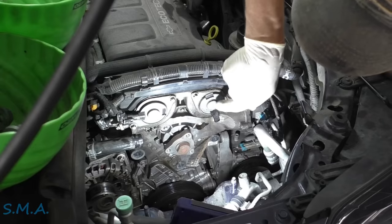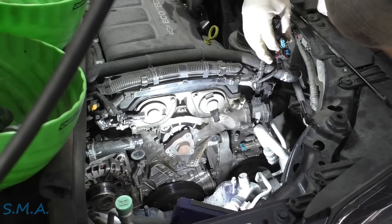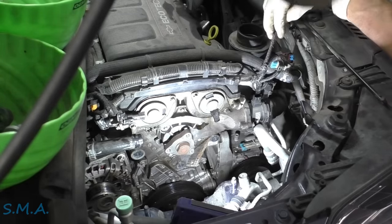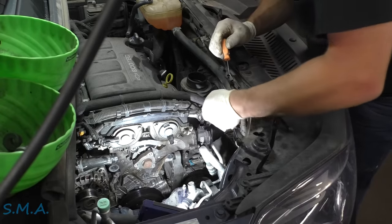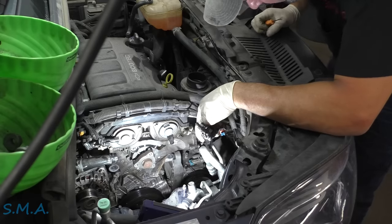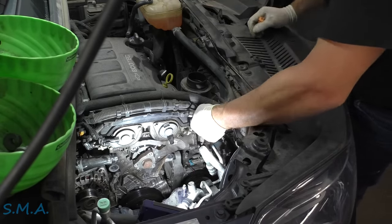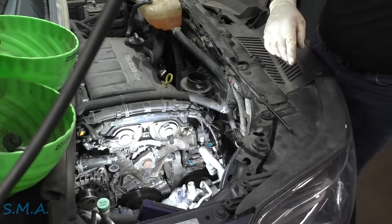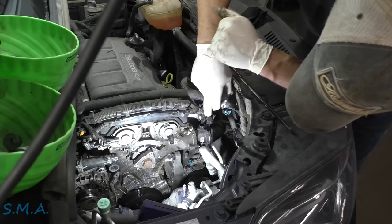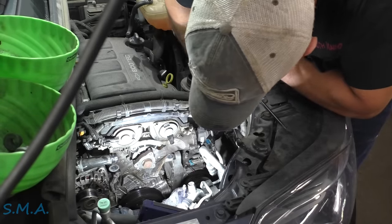So we have all three connectors — it's a cam solenoid, cam sensor, three wire, and then the one on top of the thermostat. It's pretty snug over here. There is a hose on the back side of this thermostat housing. These cars are very fragile — kind of like a Volkswagen, anything you touch breaks. So you want to touch as little as possible.